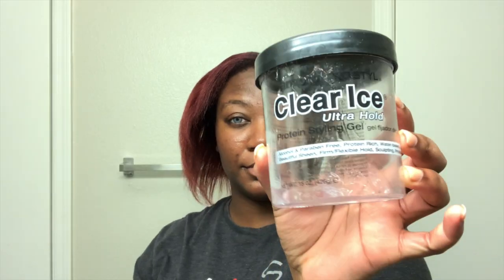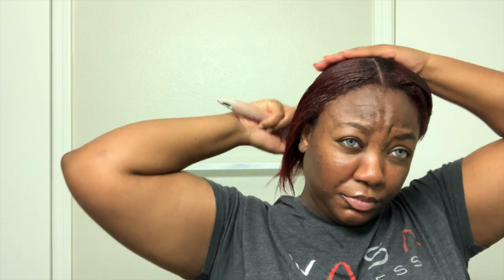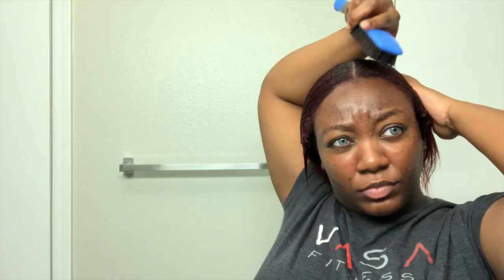Wear your part on the left, the right, in the middle — whatever floats your boat. So this is the gel that I usually use, but today I'm going to use the Eco Styler Gel with Black Castor Oil and Flaxseed Oil. I'm just going to put a good amount all over my hair. I like to use a paddle brush to brush through my hair first because it gets down to the root of my hair to help my hair lay down easier, and then I go in with a hard brush and brush my hair into a low ponytail.